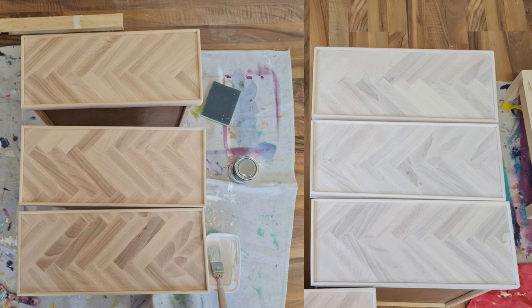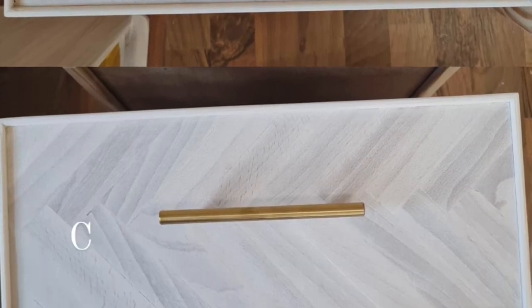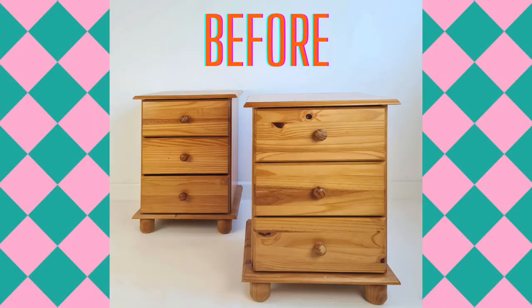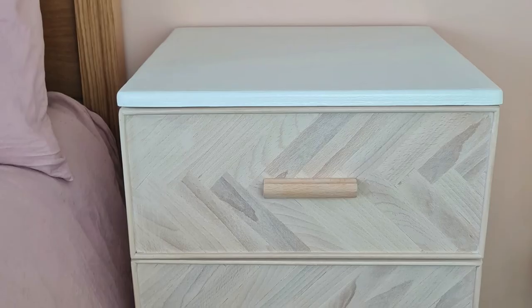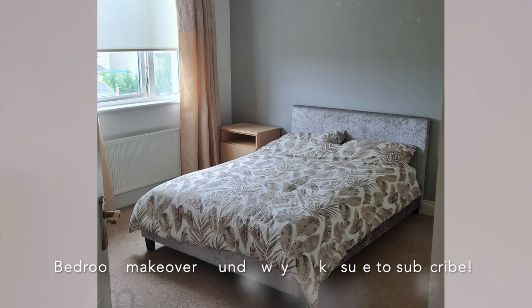Here were my options for handles. I had bought the round ones and did the whitewashing technique on those, but I preferred these ones — and I did the whitewashing technique on them too. Just to remind you of the before before I show you the after. This is the finished result! The two lockers look the same but I can't get a good photo of the other one, so you'll just have to believe me. I'm super happy with how they turned out — I hope you like it, and make sure to subscribe. Thanks, guys!